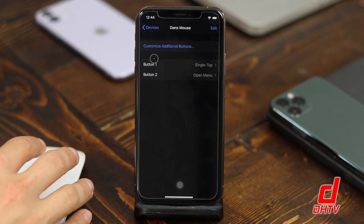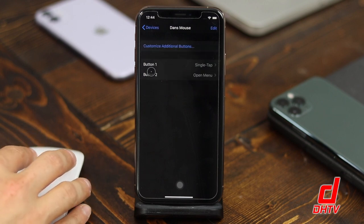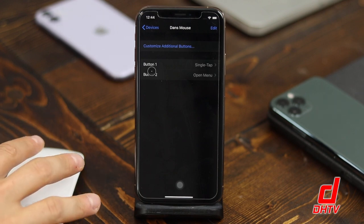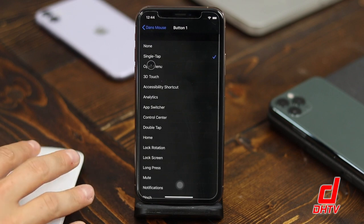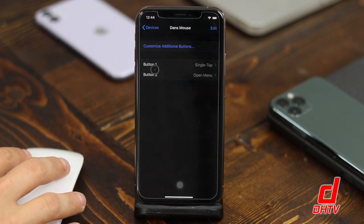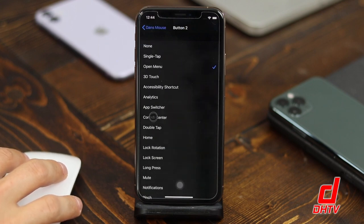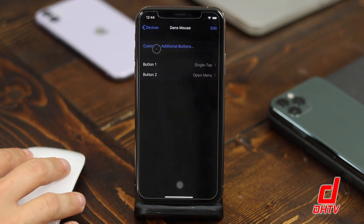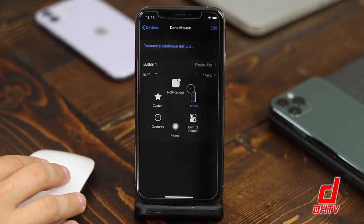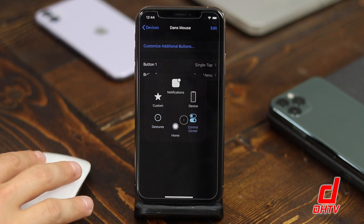I'm going to click on my mouse name again. You can see we have two buttons here. The first button is our left click, which is just a single tap, and we can configure this by tapping on it — you can choose any one of the available options. You can also use the second button, which is your right click, to perform other tasks. By default it opens up the Assistive Touch menu at the bottom, which allows you to access any one of those features, for example going all the way home.